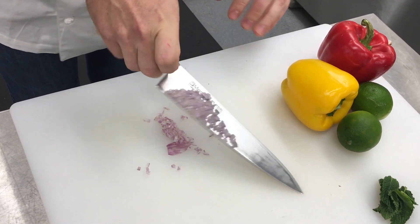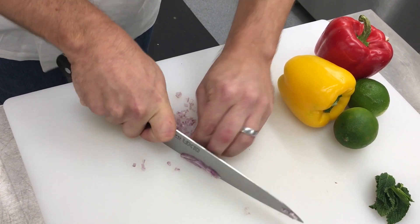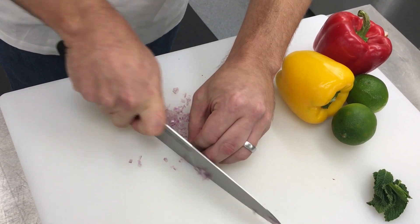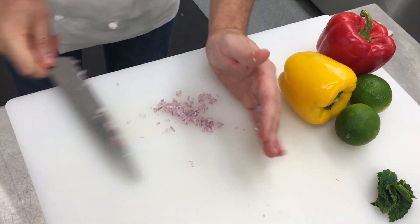So you're not crunching it, you're not going straight down — you're using a nice, smooth motion. It's like a rocking motion, and most knives are naturally built to cut like that. So we're going to take all of these and cut the pepper.